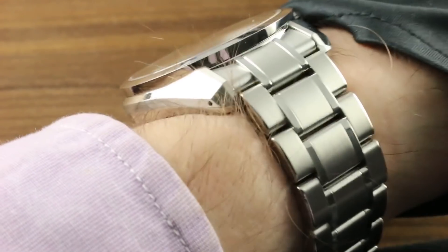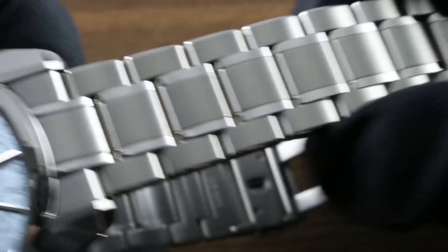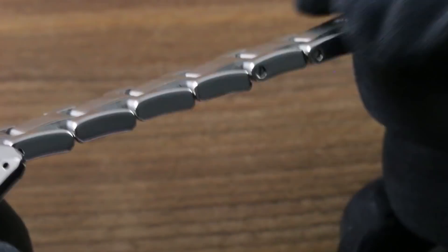At only 12.8mm with a stepped and sloped case flank, you can fit this one easily underneath a dress sleeve — not just the jacket, but the shirt beneath. The lugs are perforated for those who own strap tools to do a little mixing and matching, but consider the bracelet your best bet for this watch, as it is designed and finished by the same people who make the timepiece.